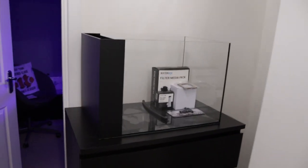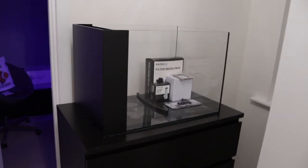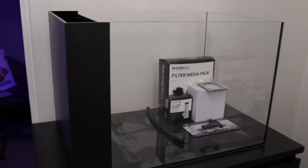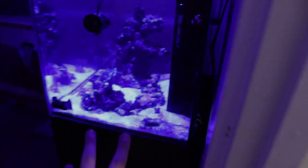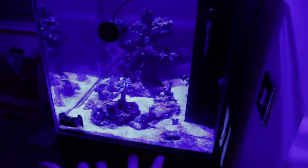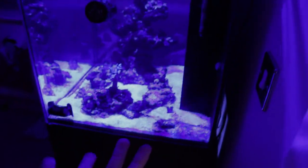Hello guys and welcome back to another Sekis Week video. Today I'm just going to bring you a quick video of my new tank, just a little unboxing setup. I've already unboxed it, you can see it's already on the shelf. It's actually in a temporary position right now because of course I've got the other tank in the other room here.